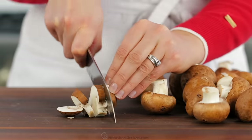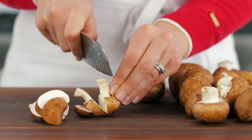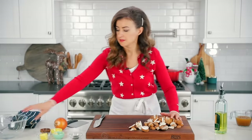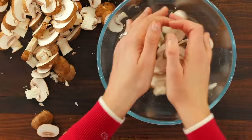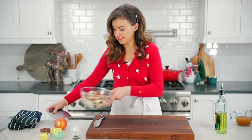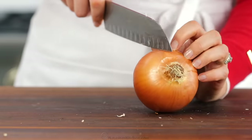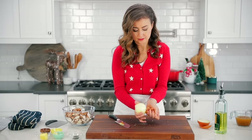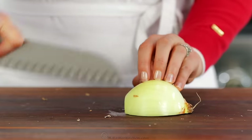While the roast is in the oven, we're gonna move on to the mushroom sauce. Start by thickly slicing two pounds of Baby Bella or brown mushrooms. Also finely chop half a cup of yellow onion — if you finely chop it, it will disappear into the sauce.